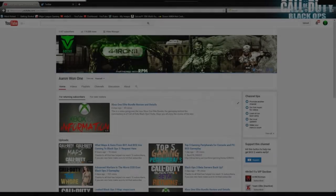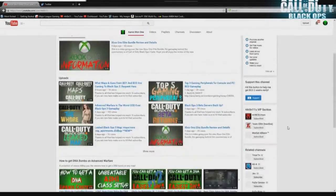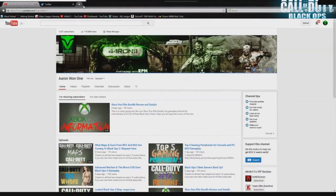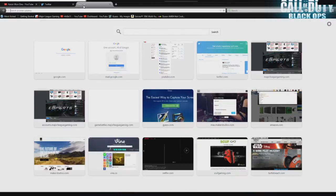What is up YouTube? My name is Aaron and today we're going to be talking about the Scuf Infinity, how to make your own Scuf Infinity, and what the perks and benefits are. So I'm going to hop right in.